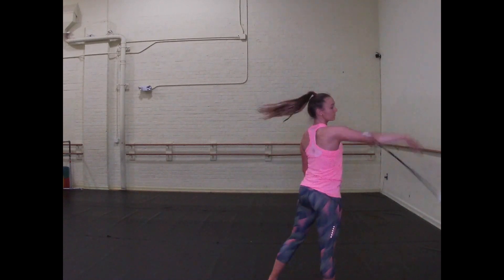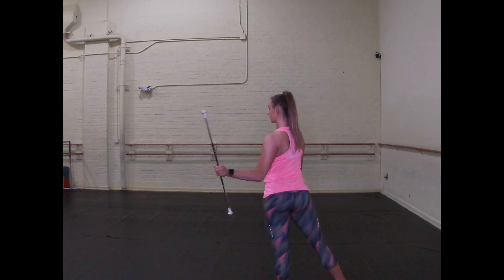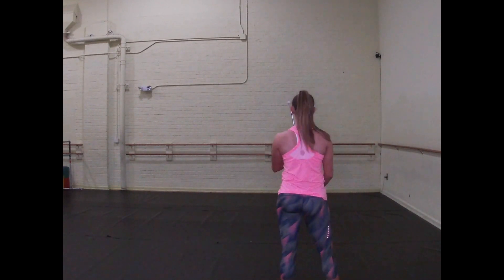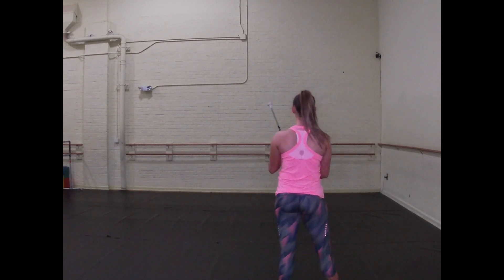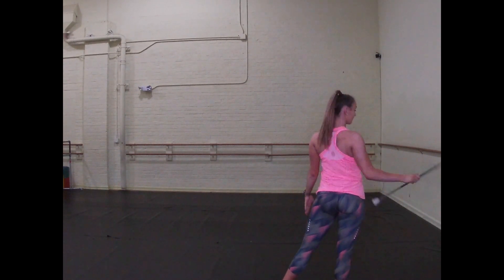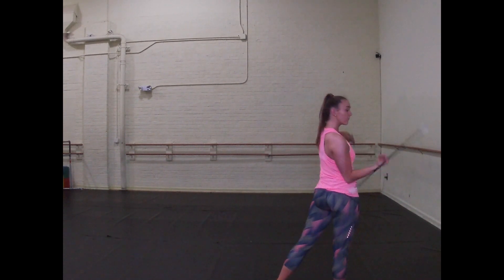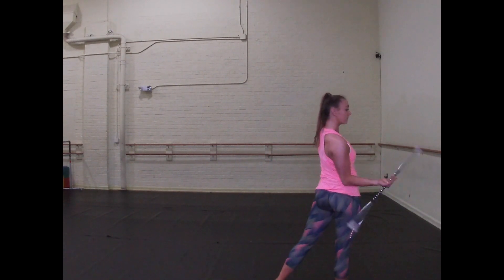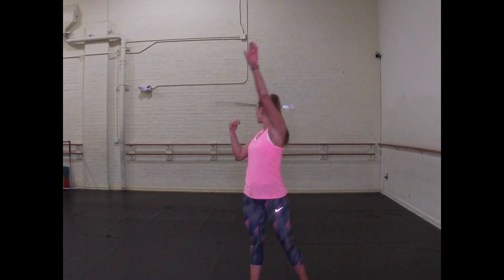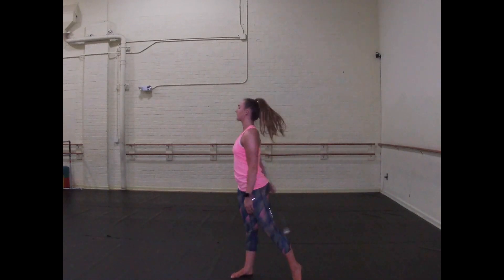Try this a few times until the timing feels comfortable and natural. Now it's time to add your baton back in. The number one thing to remember is that the baton has to move from the left side of your body to the right, so you do have to push it a little bit so that it travels. Slap catches are all about timing, and each person is going to feel comfortable with different timing - it's all about trial and error. I found the perfect timing by counting out the skill: I start with 5, 6, 7, 8, and I release my baton on 1. The circle that my right arm completes before the slap catch happens on 2 - my arm goes up by my ear on 2, and I slap down on 3.